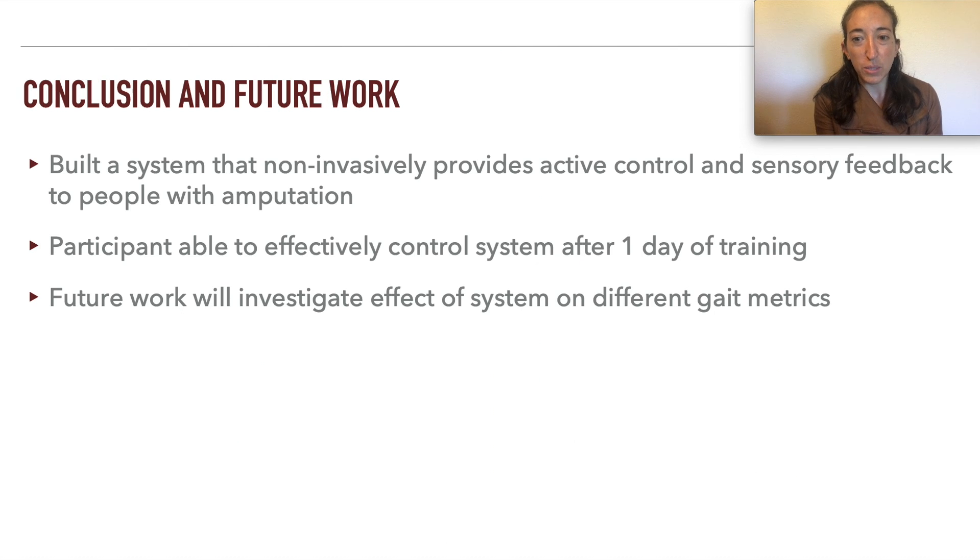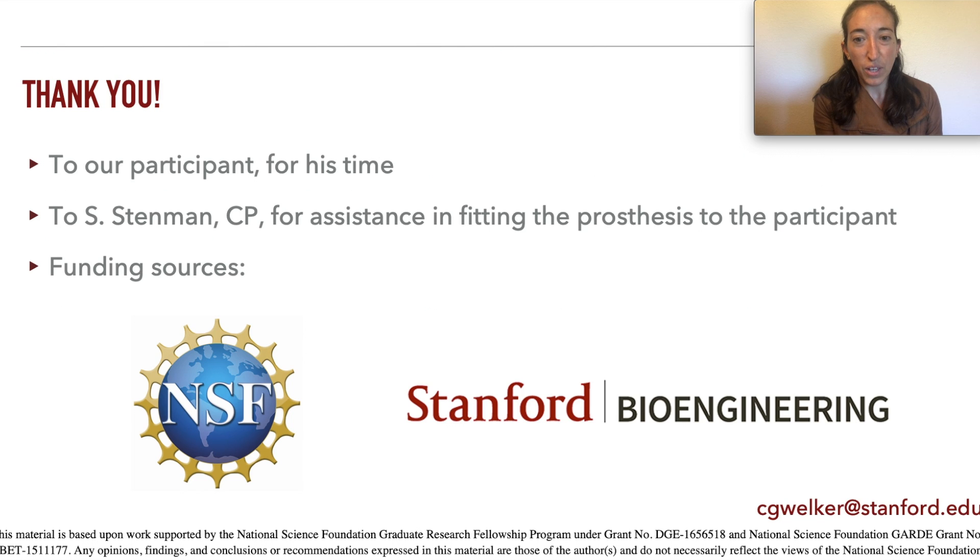In conclusion, we built a system that non-invasively provides control and sensory feedback to people with amputation. A pilot participant was able to effectively control the ankle with the wrist after just one day of training, and future work will investigate the effect of the system on different gait metrics. Thank you to our participant, our prosthetists, and our funding sources.